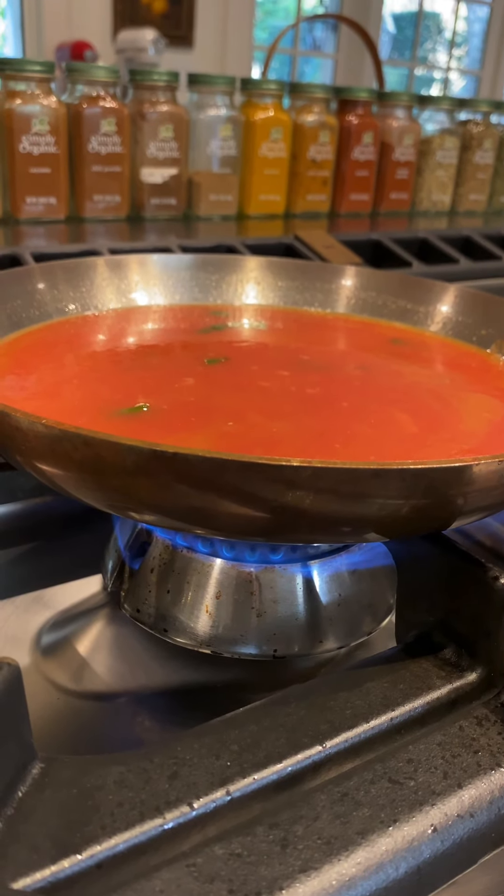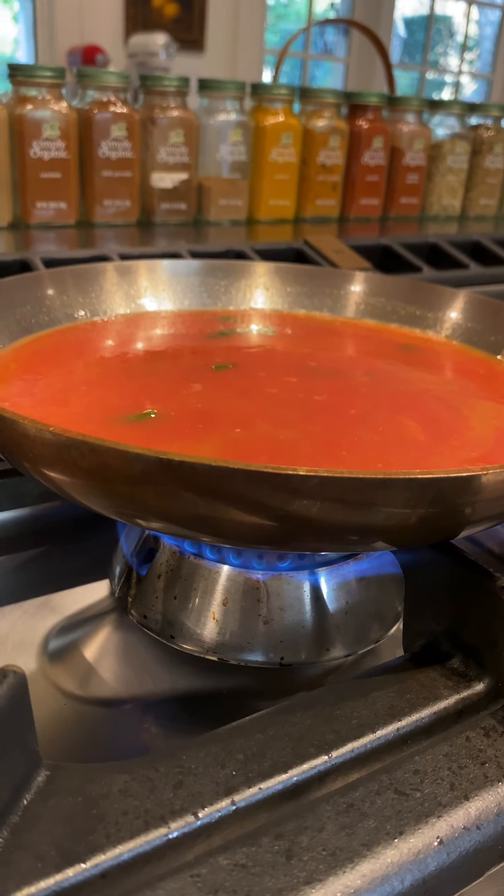Get your high flame on and get that tomato sauce bubbling. Add some salt, and there you go guys — fresh tomato sauce from scratch, just for you, from me to you. Now you can put the pasta of your choice on to boil.